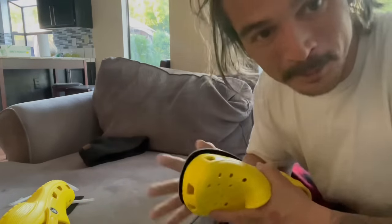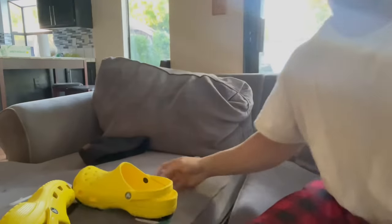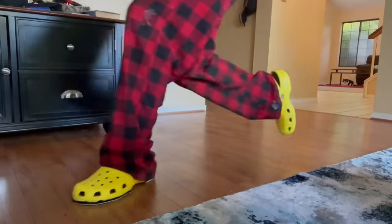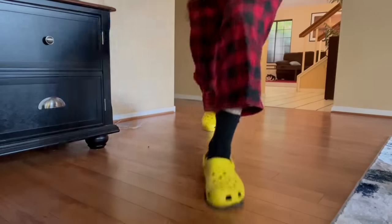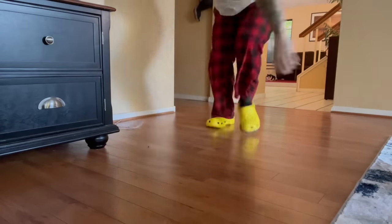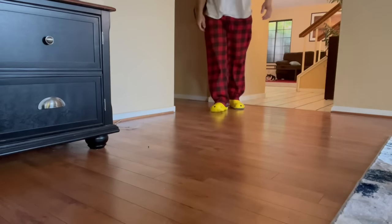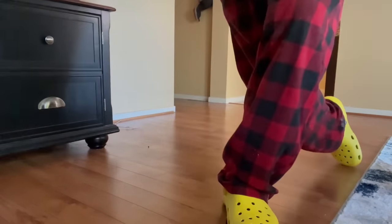Got the velcro on baby. This actually feels really solid. Let's try that slide again.